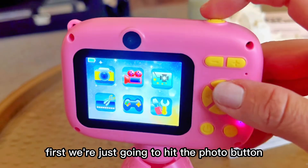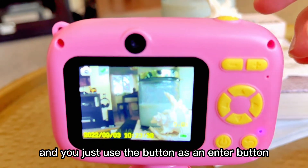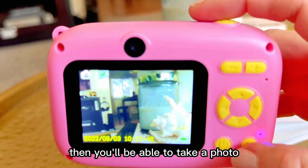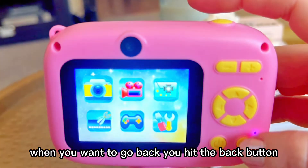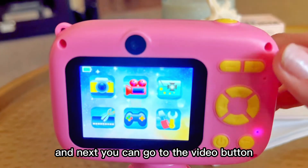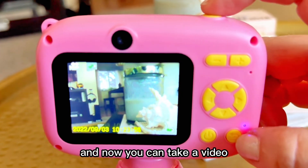First, we're just going to hit the photo button — you just use the button as an enter button — and then you'll be able to take a photo. When you want to go back, you hit the back button, and next you can go to the video button, which then you'll hit select, and now you can take a video.